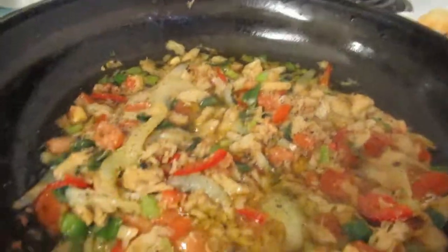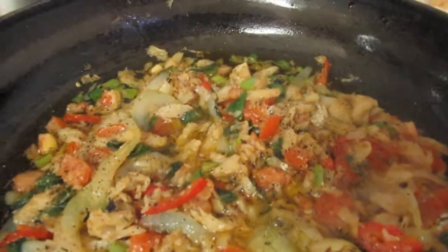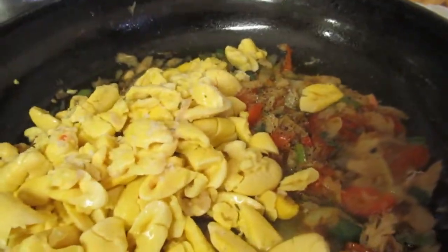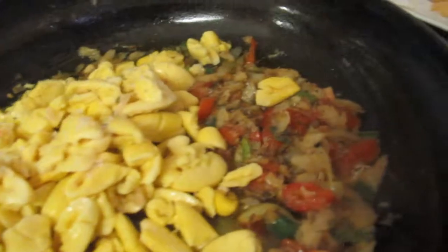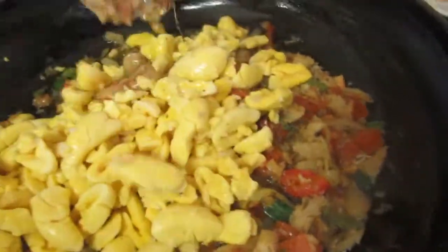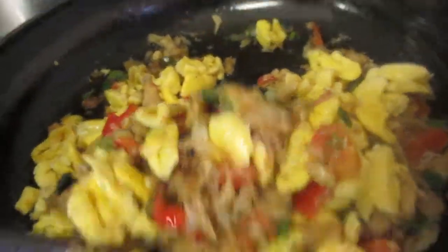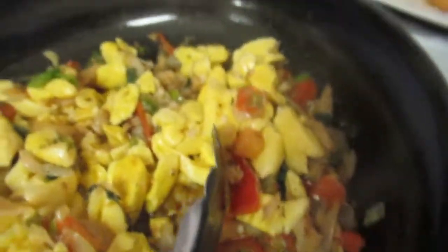Now I'm ready to add the ackee — there it is! Nice, nice. But be gentle when you're stirring because you've got to make sure that everything is incorporated. Just be careful — you don't want to mash up the ackee.